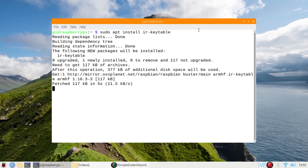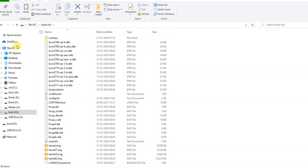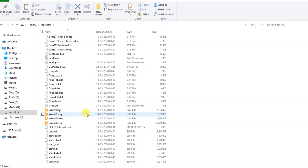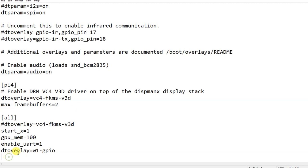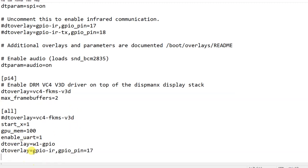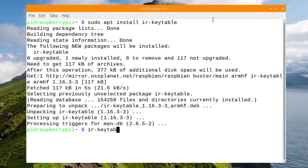After installing ir-keytable, shut down your Raspberry Pi and insert your SD card into any desktop — I recommend using Linux OS. Once inserted, open the boot partition. You need to add one extra line there: it is the dt overlay line specifying GPIO pin number 17, as you can see on the screen. This pin 17 is the GPIO pin you will use for the IR receiver.